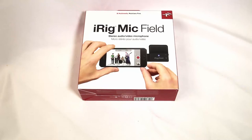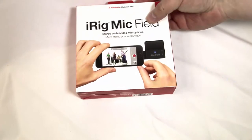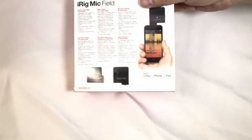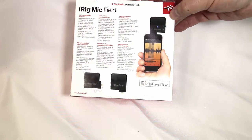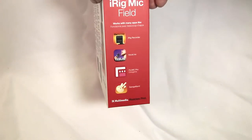Hi folks, Chris Voss here from the chrisvosshow.com. We're coming here with a really cool new product from IK Multimedia. We've reviewed a number of products from them — they just announced this a short while ago at NAMM 2015. It's the iRig Mic Field, and this thing is really cool.